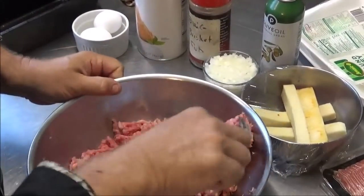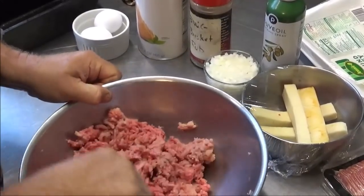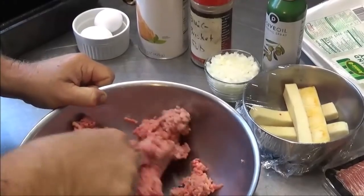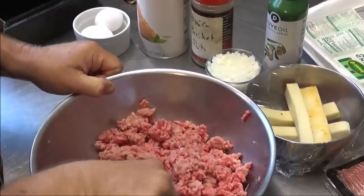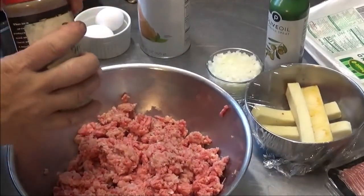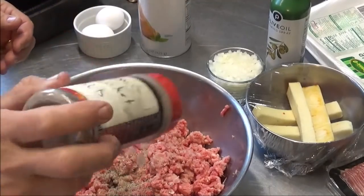Our new puppy Cabela is running around under my feet — hopefully she doesn't attack the tripod. She's in a wide open mood right now, so stick around for the puppy bomb coming up later. We're going to season the meat pretty liberally — we want some good seasoning in it.